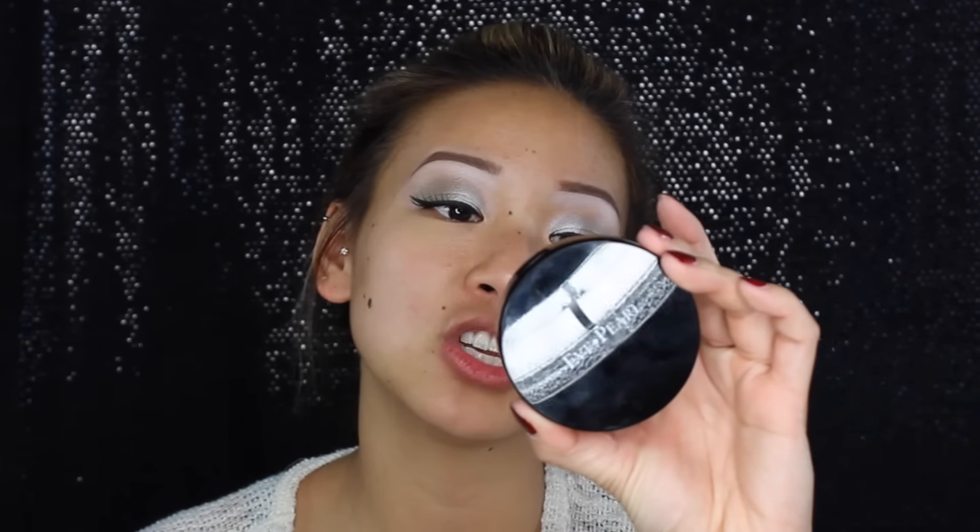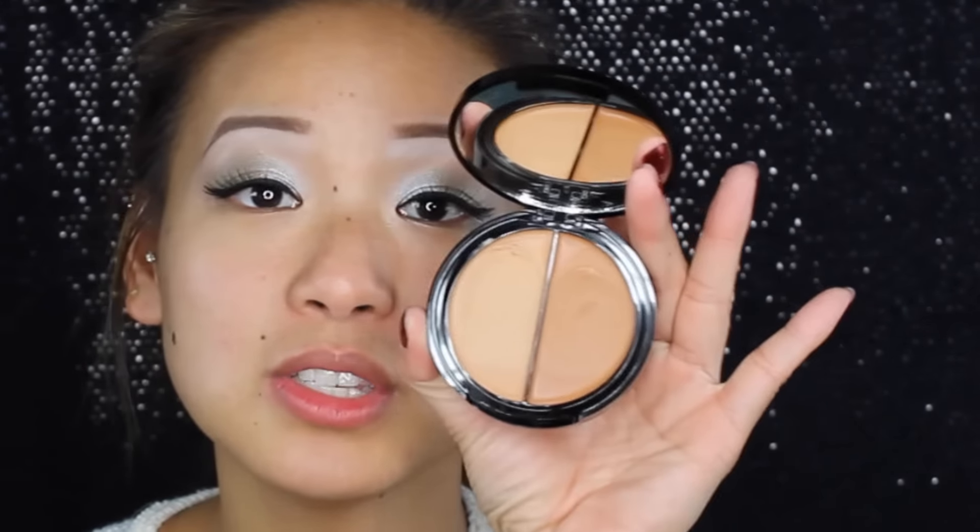I actually love to contour a lot, as you guys can see on my channel. If you're new to my channel, hello guys. I'm going to be using my Eve Pearl High Definition Dual Foundation. I have already used it. I've been blowing my nose and all this sickness has been causing me to have redness around my face. I already have my brows and eye makeup on, with nothing else but moisturizer and my Cover FX primer applied all over my face. So if you guys want to know how to reverse contour or just a quick easy way to contour and get out of the house, then please keep on watching.